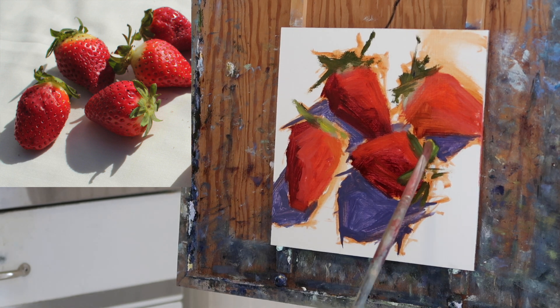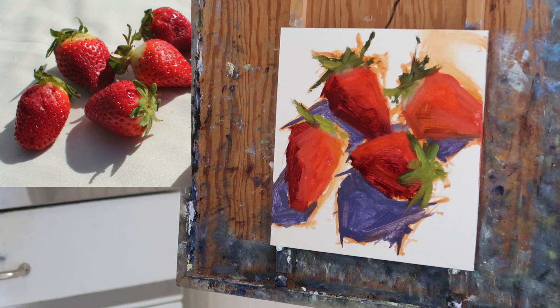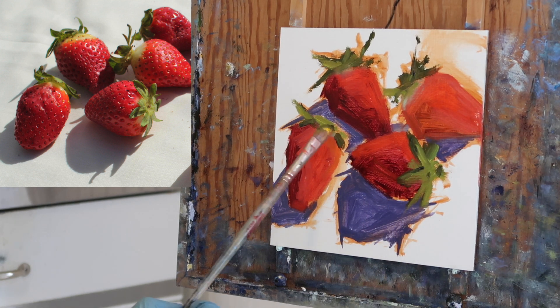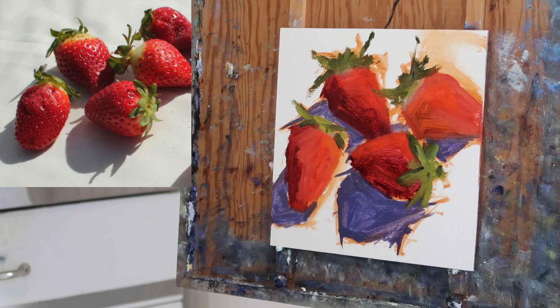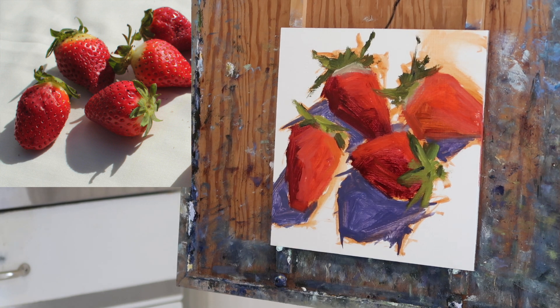I'm using a bristle flat brush, kind of worn out, just approximating colors here. I'm going to come in and reinforce the darks, but I just want to get some color on the panel and then I can start making adjustments.